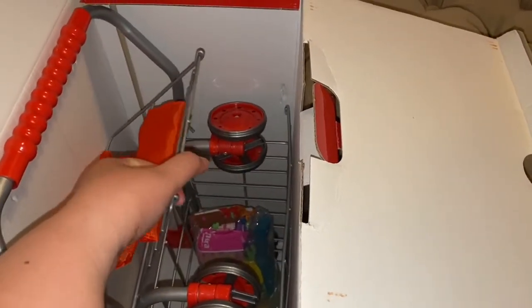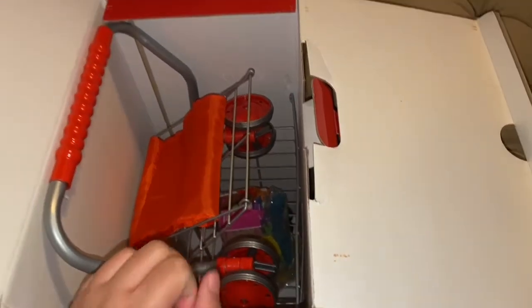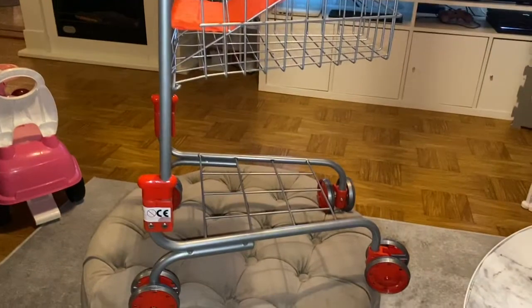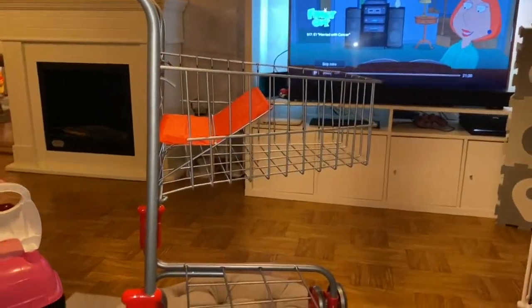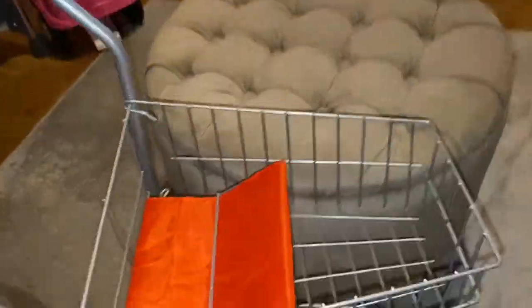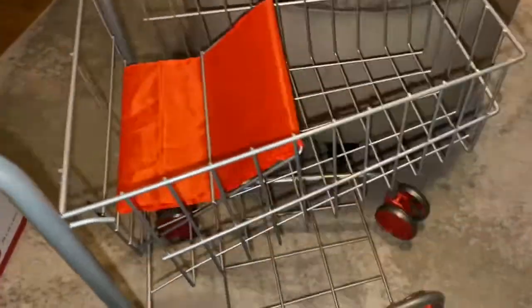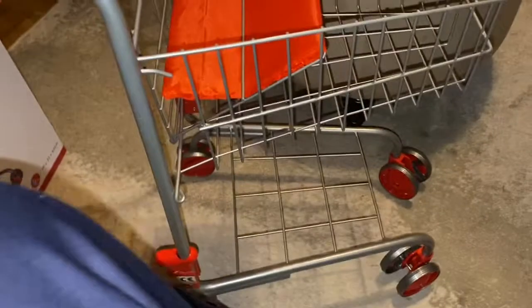I just need to be careful and remove this, then set it up. So guys, this is how it looks — it's a metal shopping cart. I'll put it on the floor. It's actually not the best quality; I just need to push that. Let's see here.